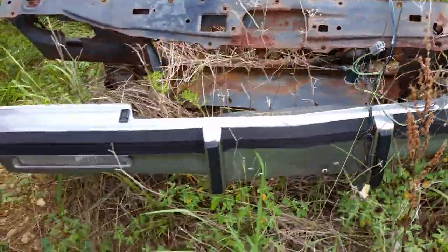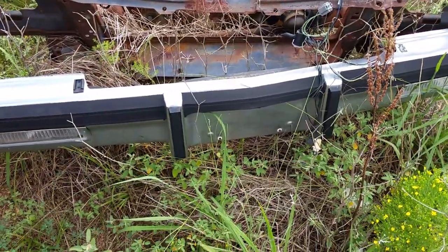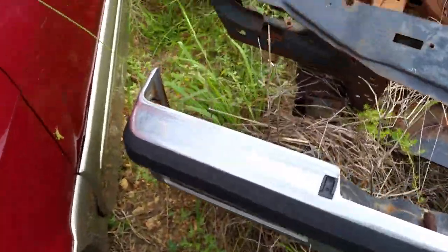$250 delivered. It's got the bumper on it, and the bumper actually looks pretty decent. Of course the car might not be perfect, but I don't really care.